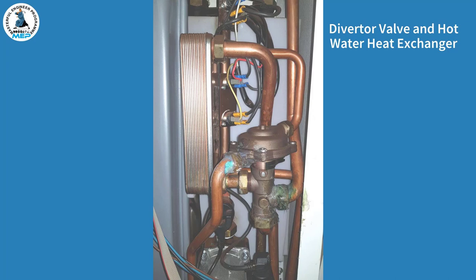In central heating mode, the primary water comes down from the main heat exchanger as before, but this time it passes through at this point here and then down to the radiators.